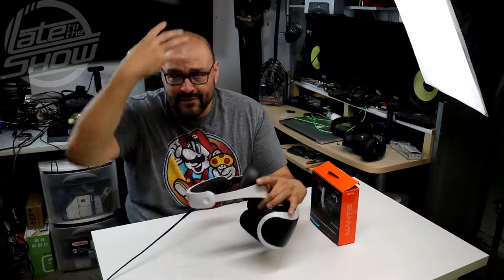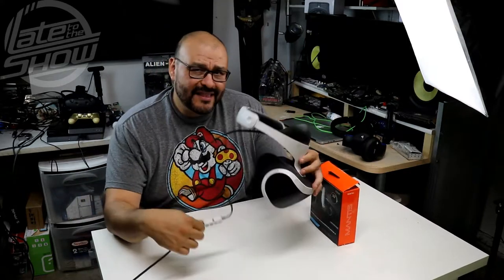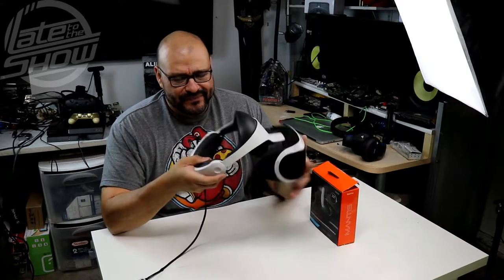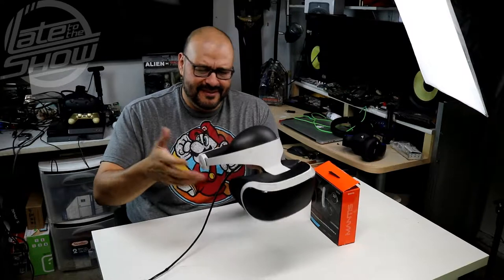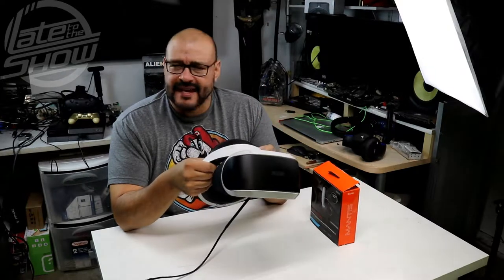The issue with the PlayStation VR headset is that for audio you had to plug in your own earbuds or use the ones that come with it. The bad thing about that is you constantly have to clean them out when sharing with different people. I got fed up with that, so when I saw the Mantis at E3 I was like, I gotta get those.